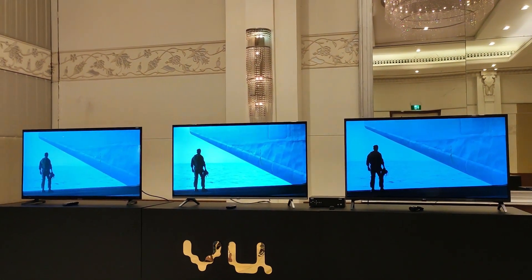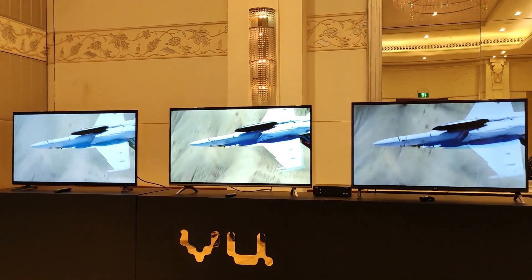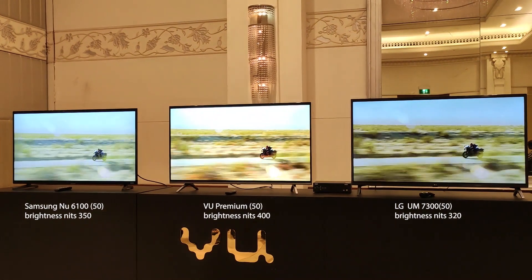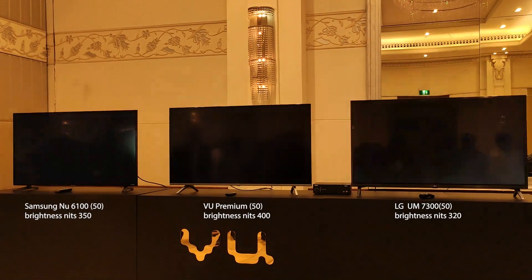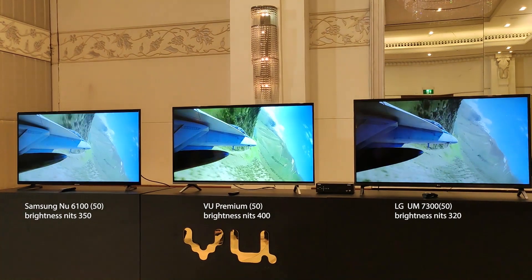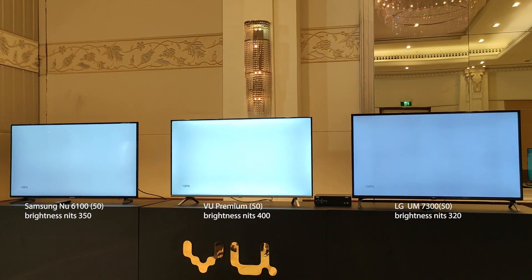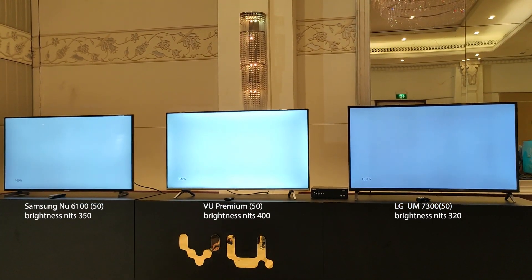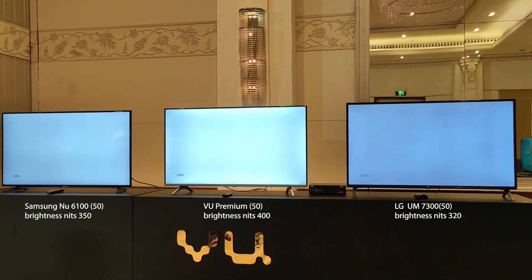I want to show you the brightness, black levels, and white balance across the 3 TVs in this video. In the middle and the corners, VU is uniform, while LG and Samsung are not uniform — the brightness in the center versus the corners is not uniform.